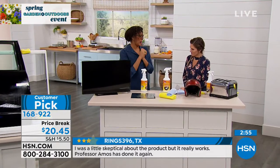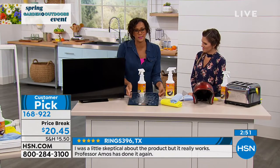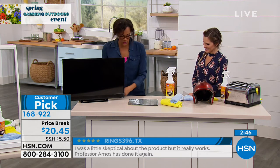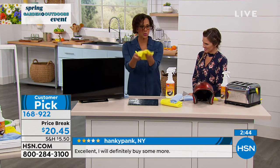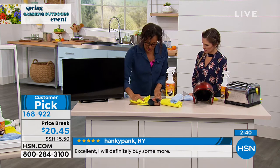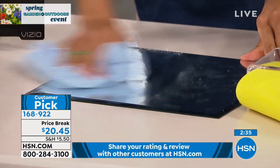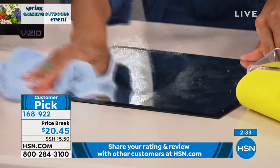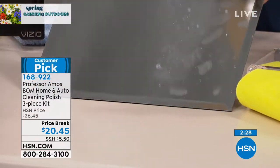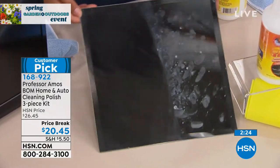Everyone talks about windows — as you saw with the car — but also your glass in the house. Just use a damp cloth with water, take your cloth, rub it in, then a dry one to follow up and shine. When you want to repel fingerprints, smog — maybe this is in the bathroom — look at that difference. That's the shine. Now you've also protected it, so you'll have less fingerprints and less dust adhering to it.